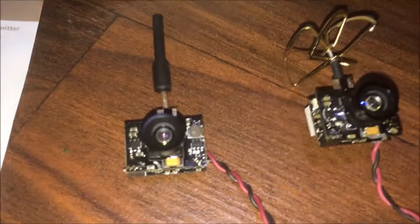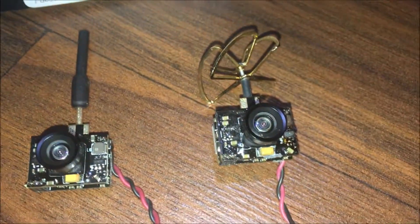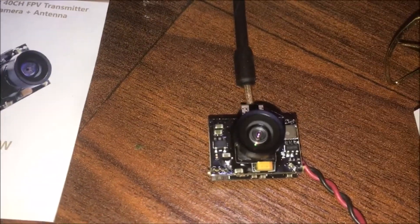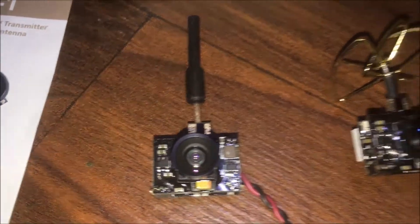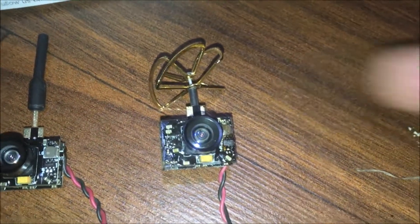Super excited about this. Can't wait to start testing this and then we can do a direct side-by-side comparison and see which one's better. Definitely more low profile. This one I'm a lot more used to, and I think this one's going to be a little bit more forgiving if we crash into something, versus this one where we might bust the antenna.